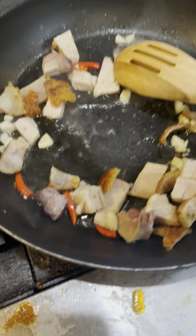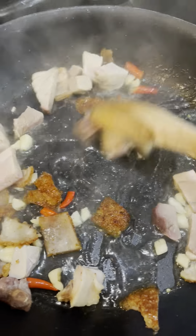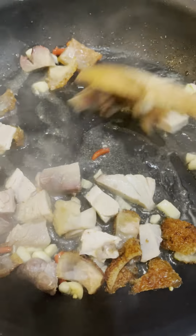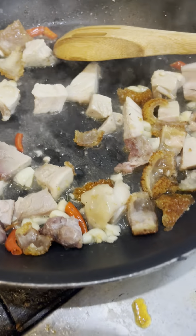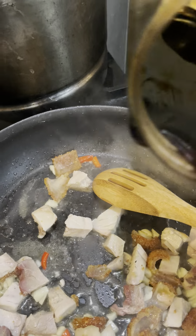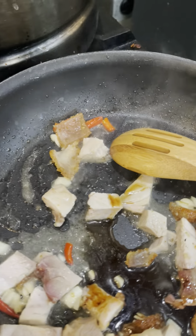Add in the water. Add in the soy sauce. Add in the oyster sauce.